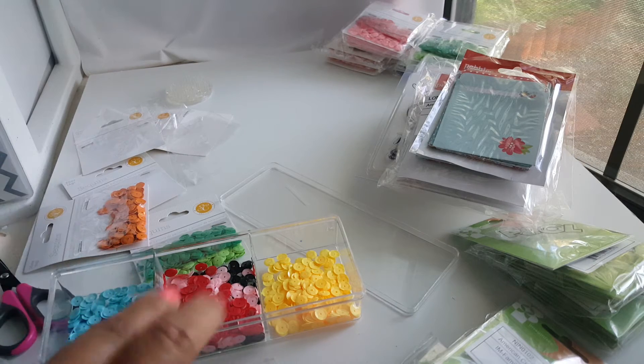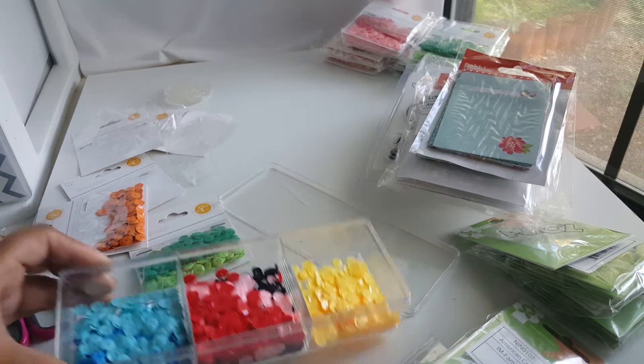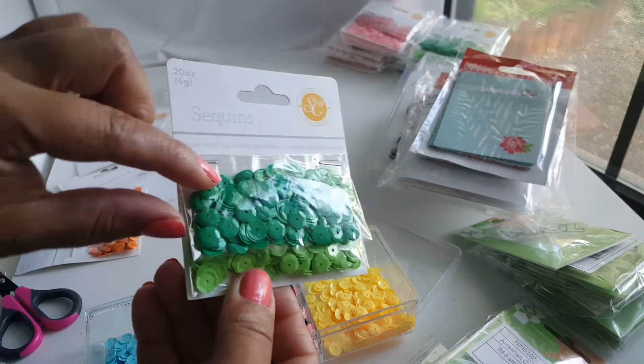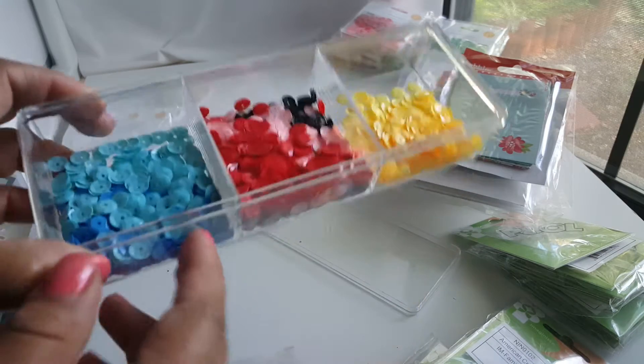I started organizing my sequins and then I'm like, wait a minute, I should just show what they look like. So they're going to be little packages like these, and you're going to get two-tone — this is like a deeper green and then you'll get like a lime green. So I'm going to show you here.